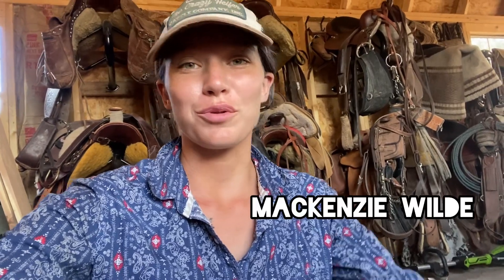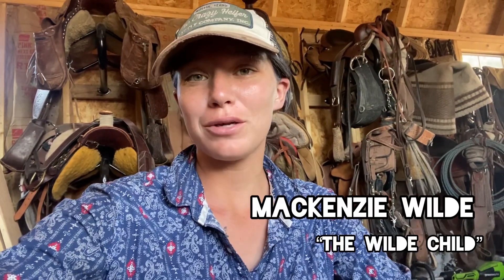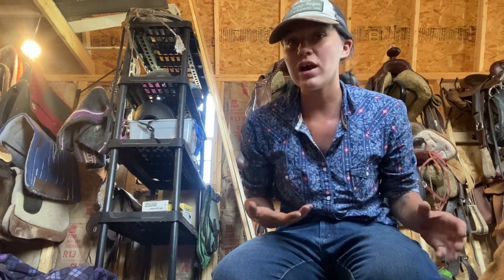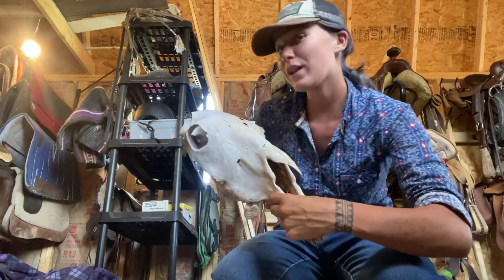Hey everyone, Ken's Wilde with Wilde Cloud, and welcome back to my channel. In today's YouTube video, we're going to be doing a little bit of a craft project, and that is how to preserve an animal skull.